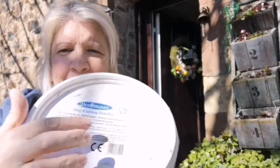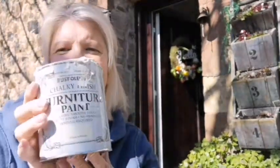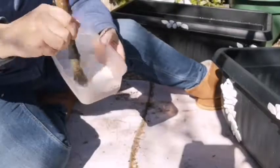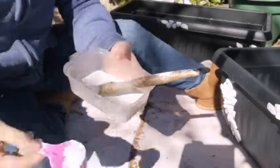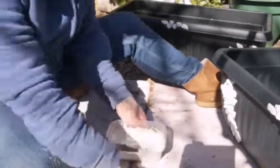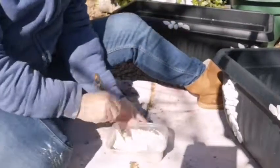Now I'm going to get some plaster of Paris. I'm using a Rust-Oleum chalk paint in antique colour, with a little bit of water in a plastic container and a nice squidgy brush. I mix it by starting with a little bit of water, then adding plaster of Paris first, mixing it through, then adding a little more until it becomes quite thick - not too thick - and then a good dollop of white chalk paint.